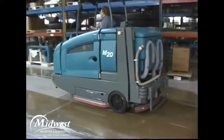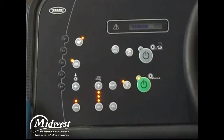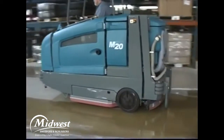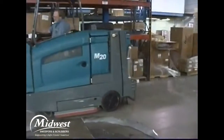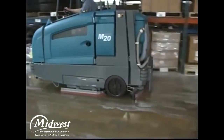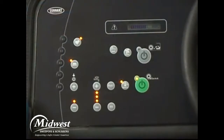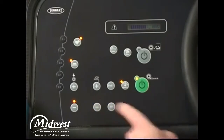For heavily soiled areas, you can use a scrubbing method called double scrubbing. Press the one-step scrub button, then the vacuum fan squeegee button. The light above the vacuum fan squeegee button will turn off, the squeegee will raise, and the vacuum fan will stop operating. Scrub the area requiring double scrubbing and let the cleaning solution set on the floor for three to five minutes. Press the vacuum fan squeegee button again to lower the rear squeegee and turn on the vacuum fan. Scrub the floor a second time to pick up the cleaning solution. Added solution is not needed, so turn off solution flow by repeatedly pressing the solution decrease (minus) button until all lights above the button are off.